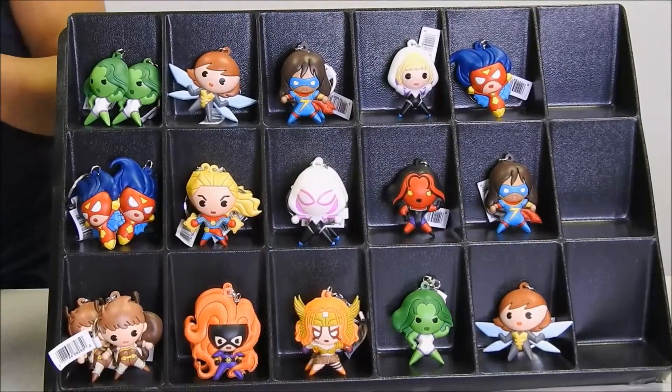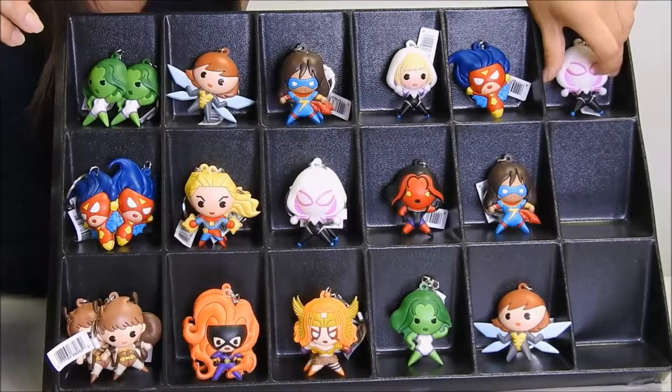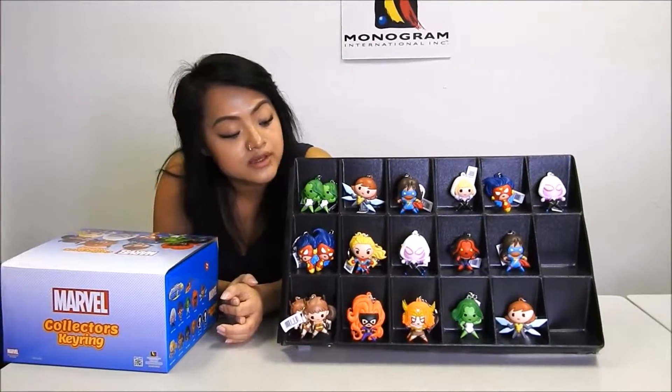For today, it's going to be a third Spider-Gwen, which I'll set over here. So there you have it — Series 7 collectible keyring characters.